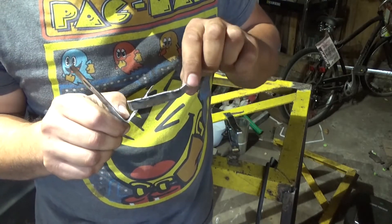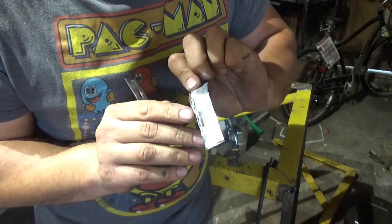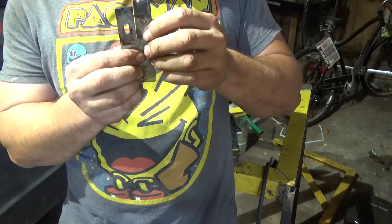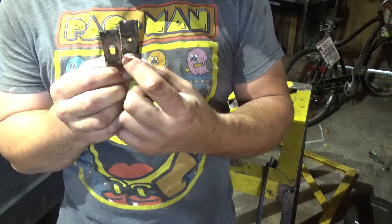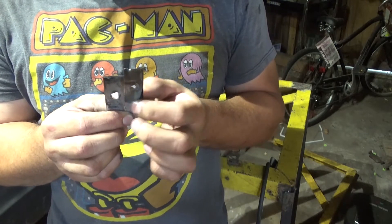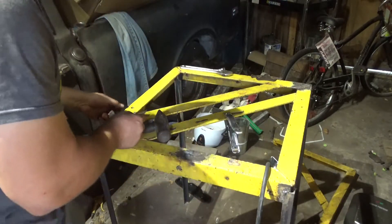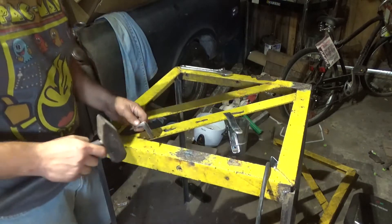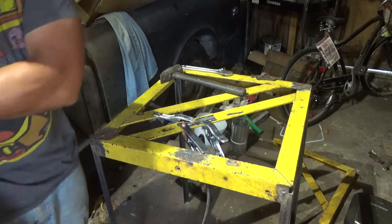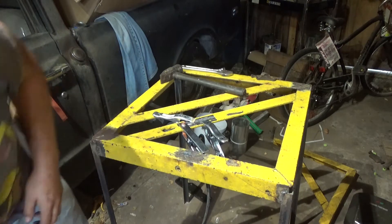I did fold it in half and you can see right there where it actually held. One thing about fusion welds — they say that when you fuse with no filler you create a thinner portion so it's gonna break more easily without filler there. Anyway, let's do this again. I don't even know how to use a filler rod, I really don't know how to put filler on it. Let's give it another go.